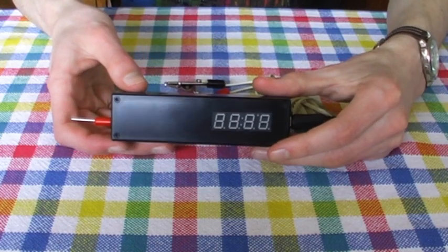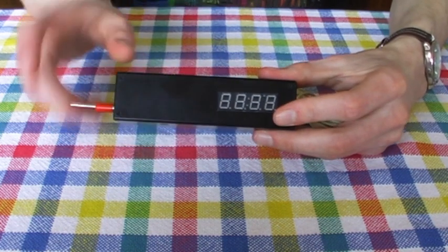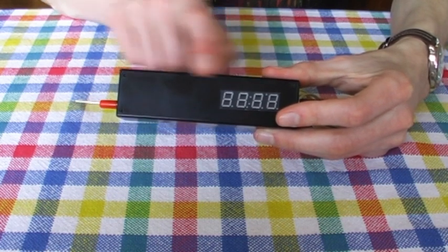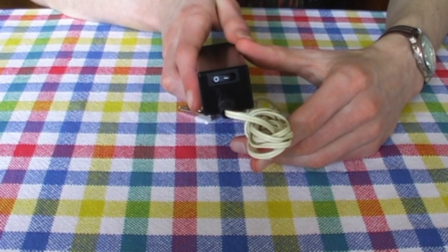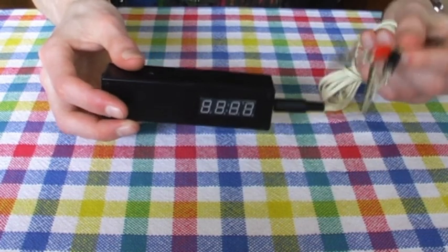I ordered most of the components for the project from the BitsBox website, with the notable exception of the LED display, which I ordered from the eBay seller Proto-PIC. The enclosure, power switch and sockets are from Maplin, as are most of the external connectors apart from the crocodile clips, which were from Klaas Olsen.